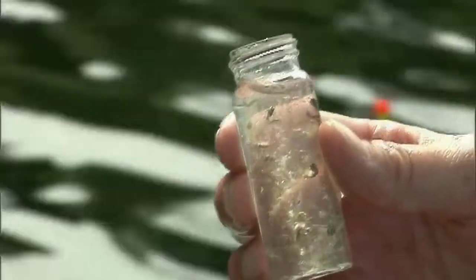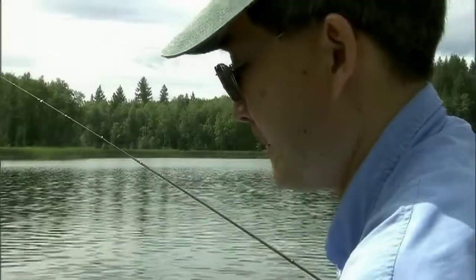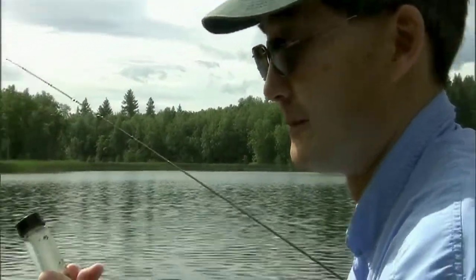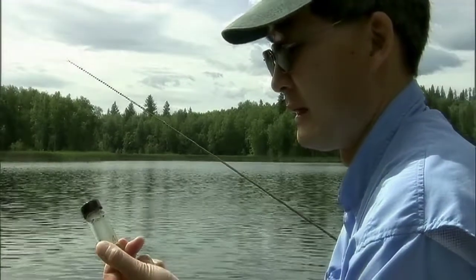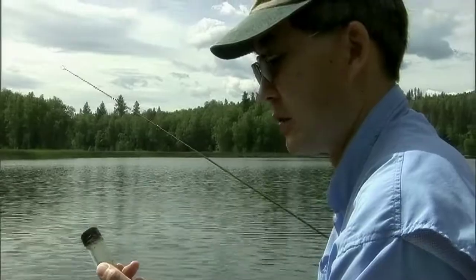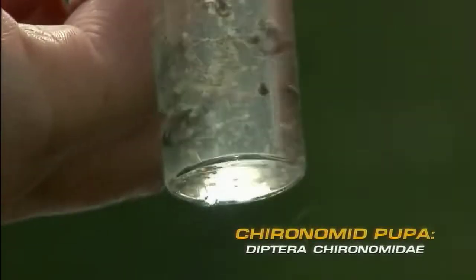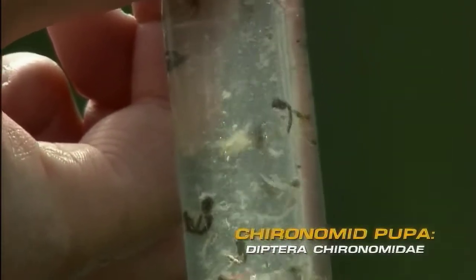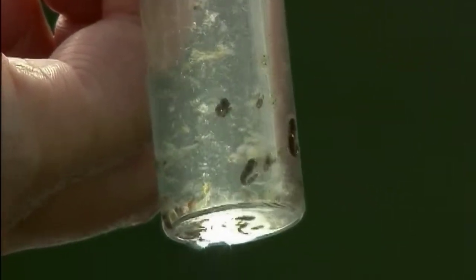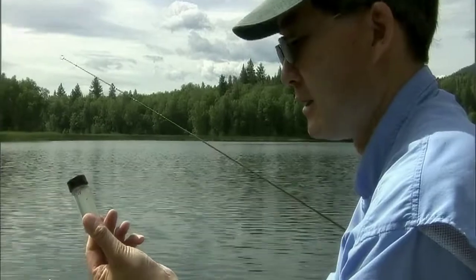Look at all the pupa in there — this is great! So we know what they're eating now. Let's throw it back out there and try the black and red, the ice cream cone — the Kelly Davidson ice cream cone — or we can even try the reddish brown and silver one that we tied as well, because there's a pretty good match in there too.